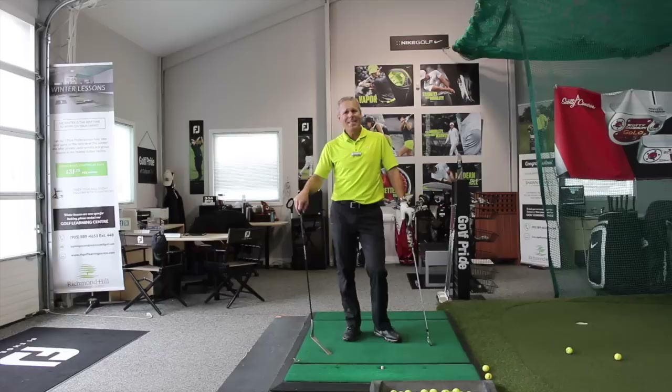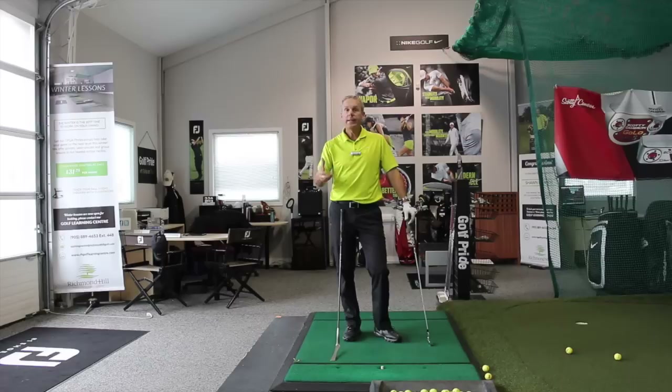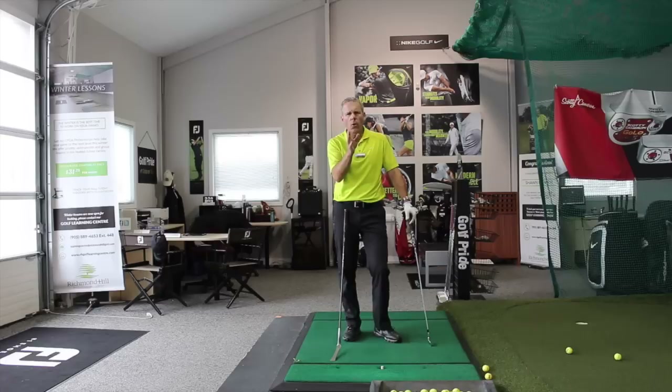Hey everyone, Sean Clement here, Richmond Hill Golf Learning Center, and today is about how to stop hooking. A lot of you good players out there want the magic formula to prevent you from going to the left side of the golf course — well, don't go that way just yet. It's not about poor technique, it's about poor focus.